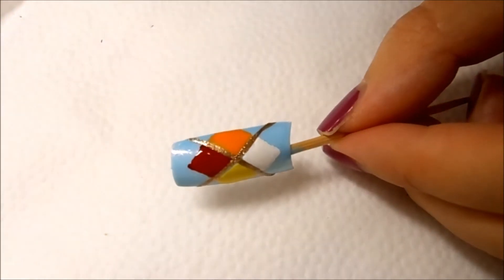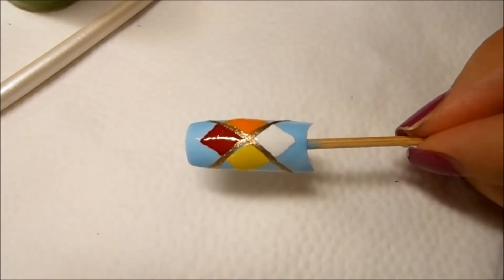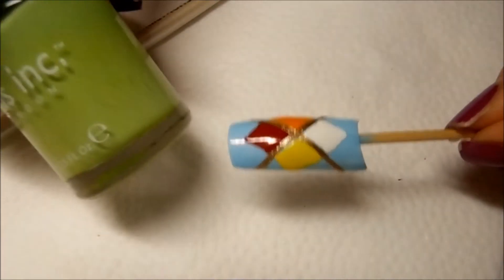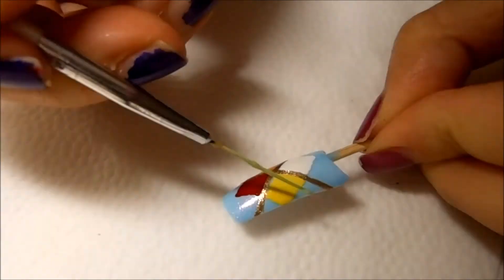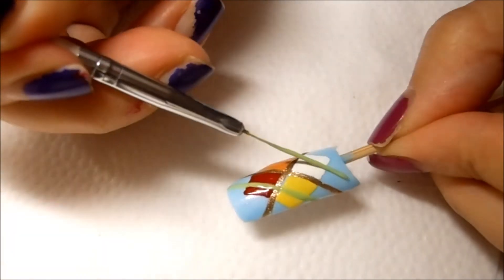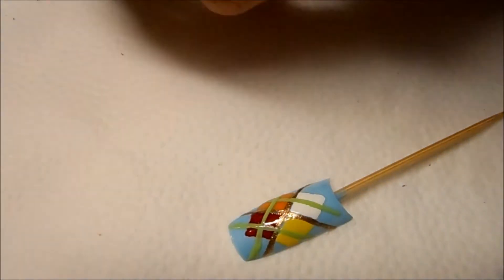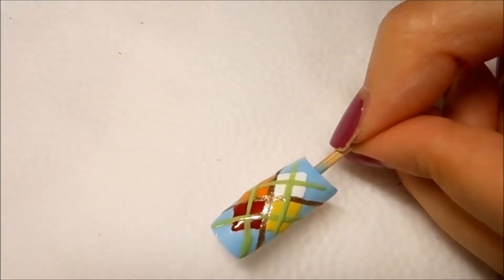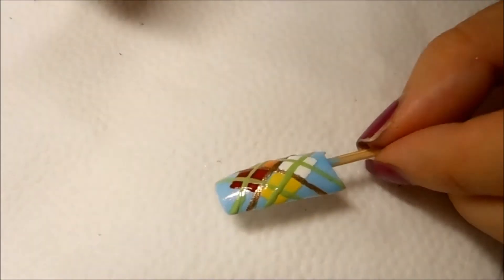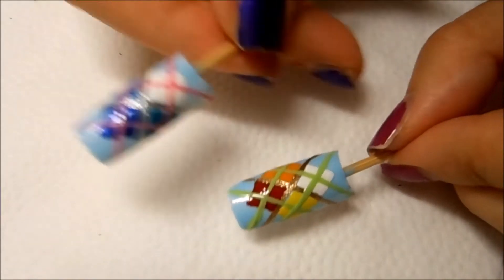Now I'm going to let this dry and come back with the final step. I'm going to visually divide each diamond into four equal parts using the liner brush with a pale green color. That's it with this look — I really like these color combinations and I like the other ones as well. I hope you enjoyed this look.